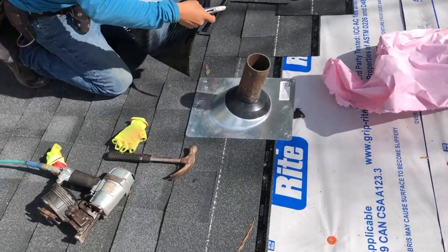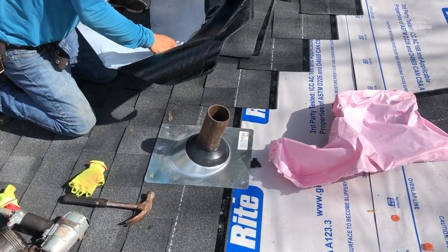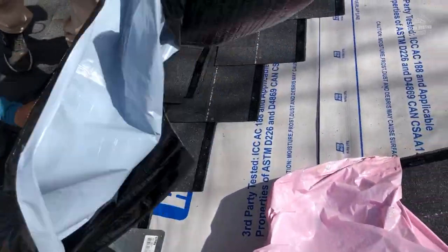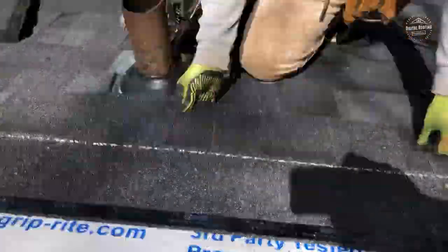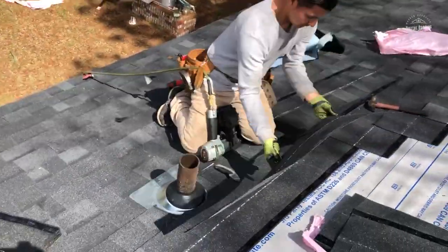Another thing we recommend doing is what's called target patching each protrusion on your roof with ice and water shield, and that's exactly what the guys are doing right now. You want to make sure there's no rubbing on that rubber gasket, because if there is, that rubber gasket is going to get worn down and lose a lot of its life expectancy.